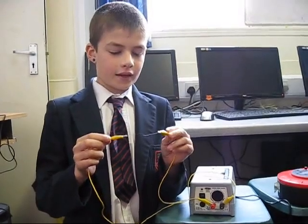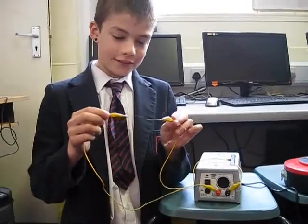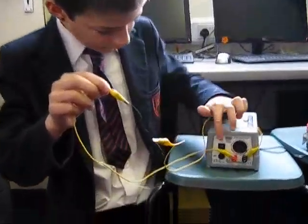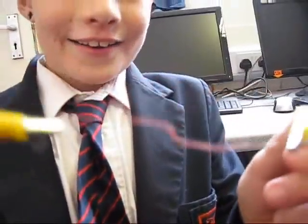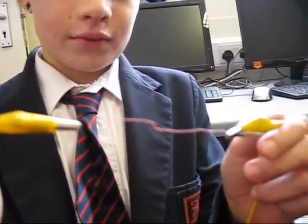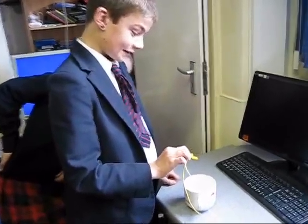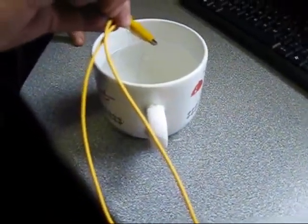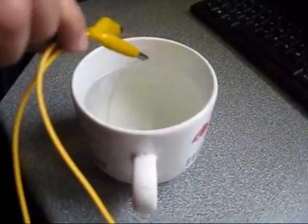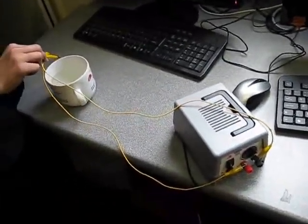I made an electric kettle. When you send electricity through a thin wire, it heats up. We are putting the element into Mr. F's cup. We have to make sure the cold water doesn't go onto the transformer, otherwise you'll die.